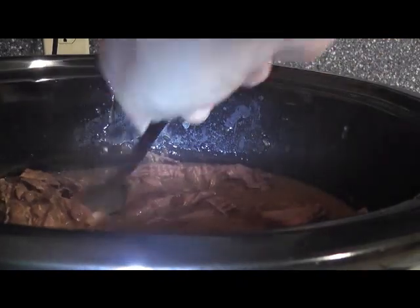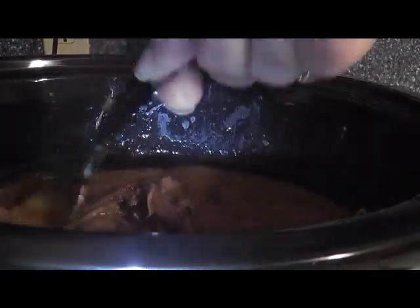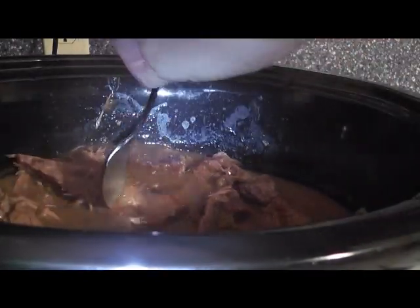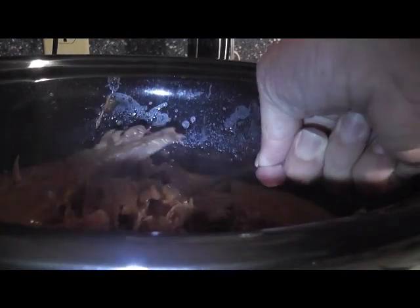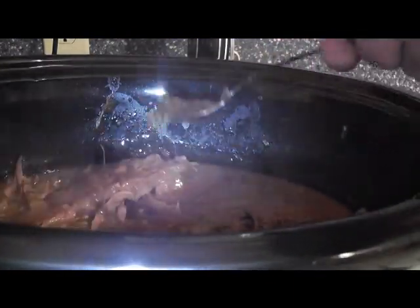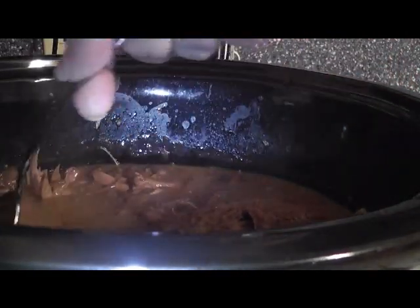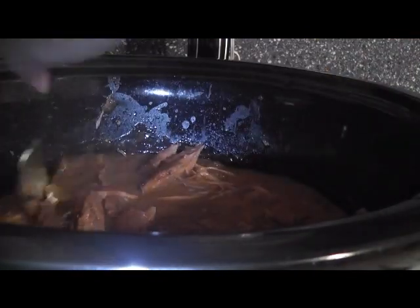If you want to cook your noodles separately that's fine too and then you just pour this over. We want to go ahead and start breaking up the beef — see how it's just pulling apart, yummy! I'm going to break this up and add my noodles to soak up the sauce so that when I add the sour cream it'll add a nice creamy texture and won't be watery. You've got about another hour to an hour and a half to cook, and then we're going to add our sour cream.